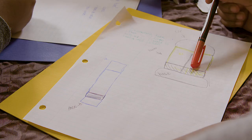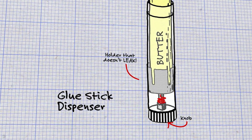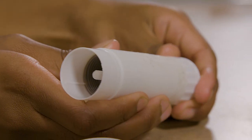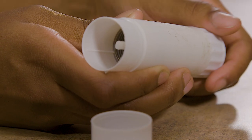So then we decided to work with the glue stick. The glue stick didn't have any holes in the base so there wouldn't be any problems with leaking. It basically works the same way where you turn the bottom and there's a screw in the middle, and it brings the butter up and down as you roll the bottom.